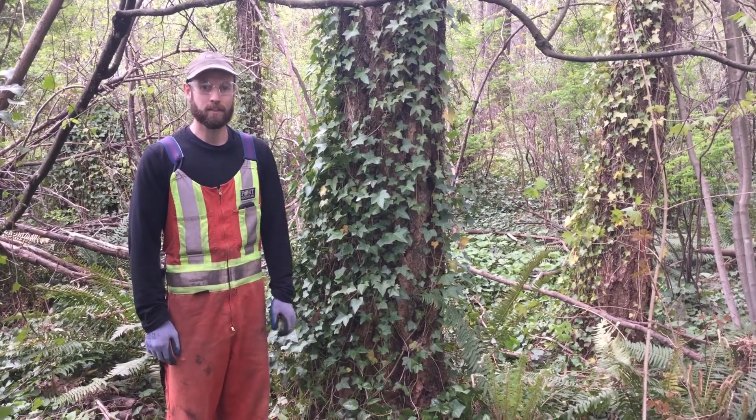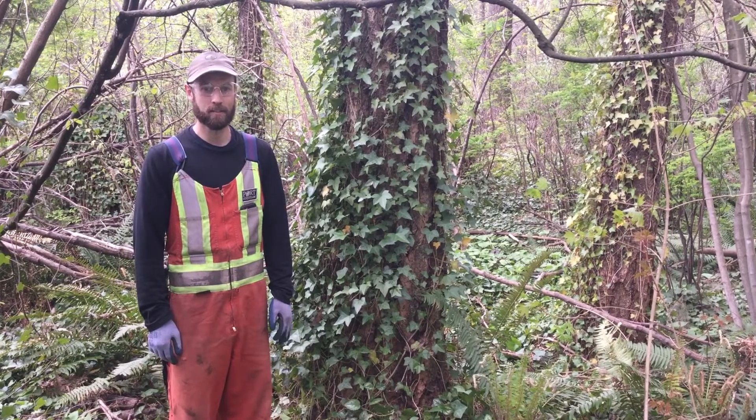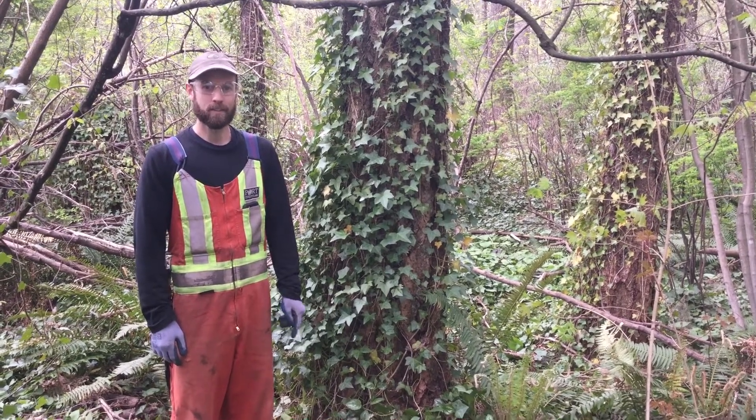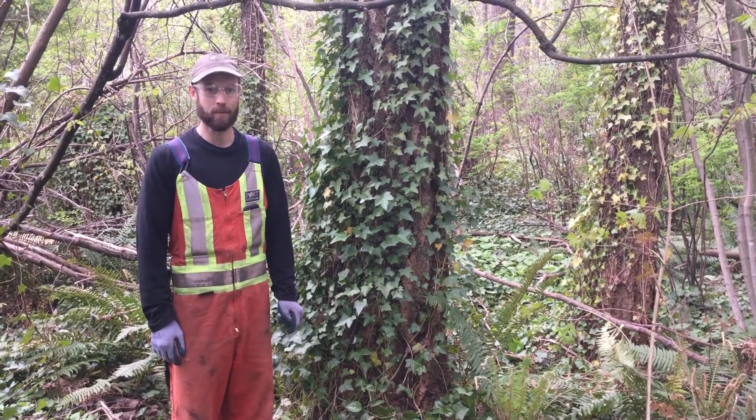Ivy will begin to climb trees as it reaches for the light, eventually growing so dense that the weight of it alone can topple a tree. For this reason, we make rescuing trees the priority when dealing with ivy.